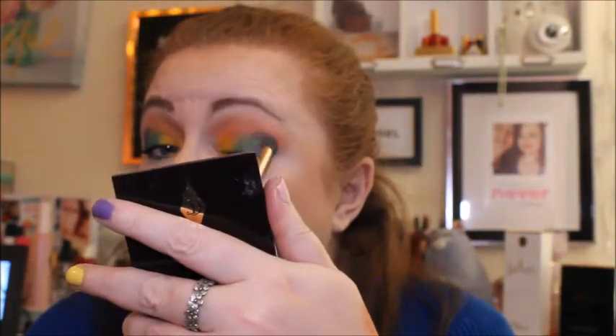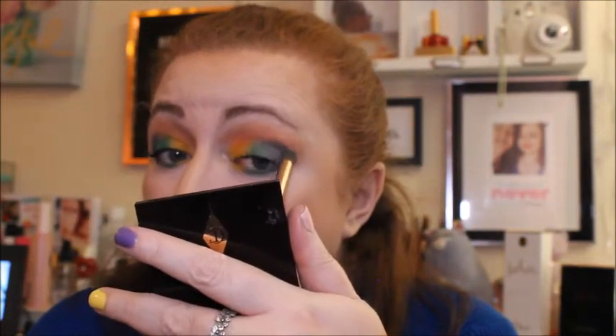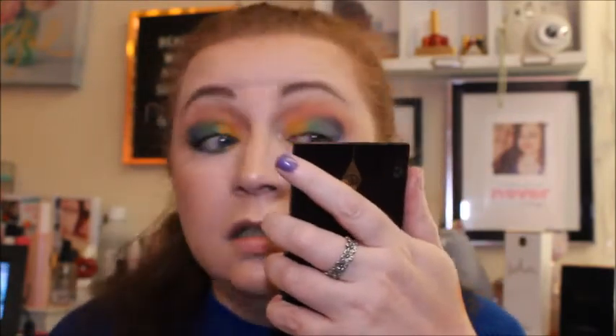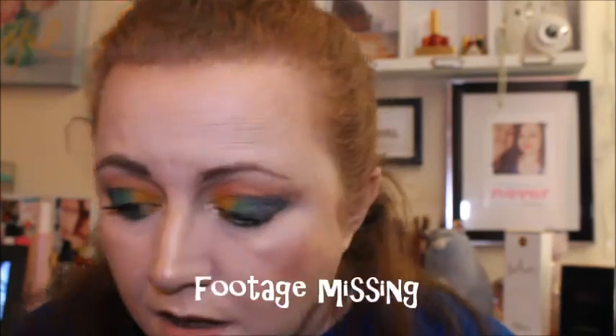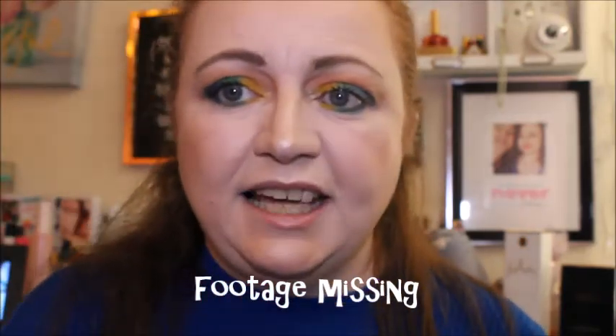The blue needs blending out a little bit on the left eye. Okay, let me go and grab a lipstick and then we're done.